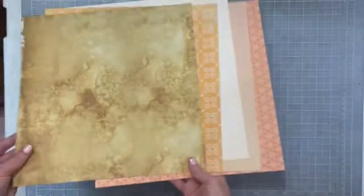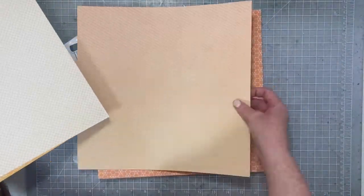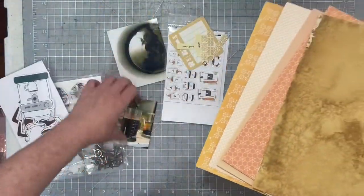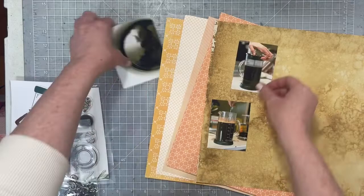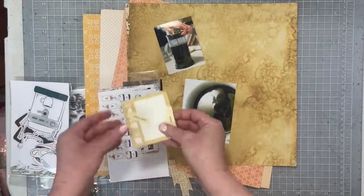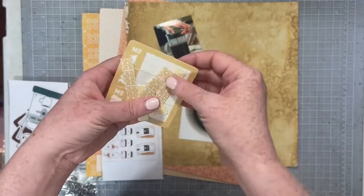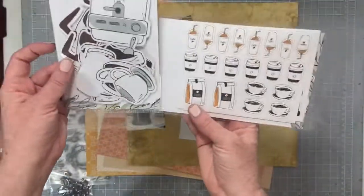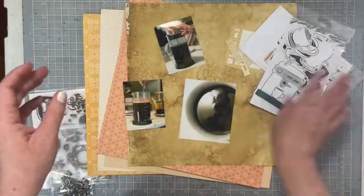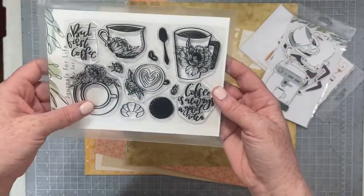Hey everybody, I am back today with our Through the Rainbow Hop. Today's layout is going to focus on the color orange and I'm going to be using some hybrid papers — all papers from my rather large hybrid stash that I printed myself. I also printed out some ephemera pieces to add a little more to my layout for layering and a journaling spot. I have die cuts and stickers from Journals for Life with orange accents and coffee, and I have the stamps too but I'm not going to end up using them.